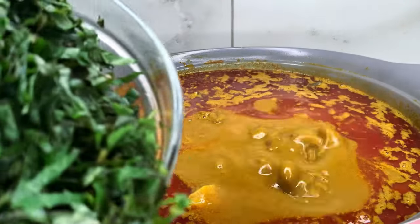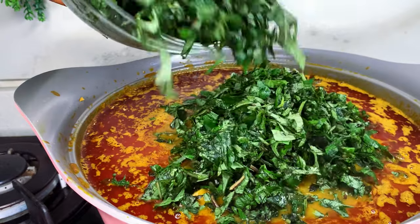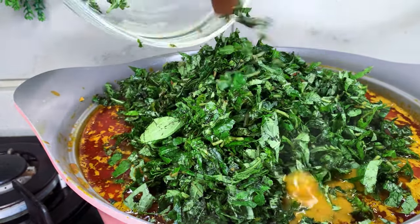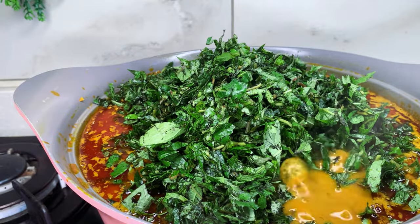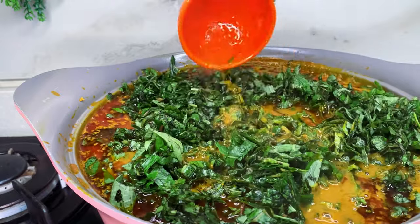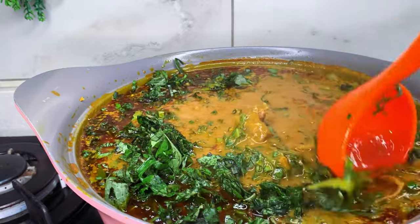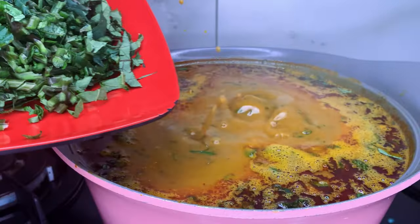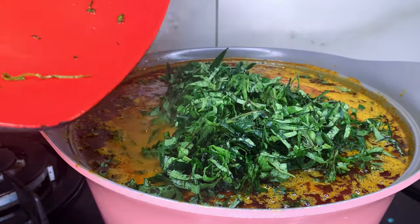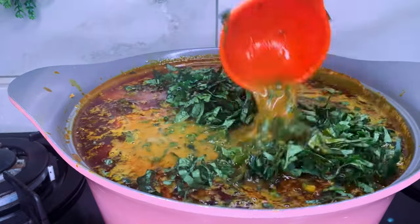Once that boils I'm going to add my scent leaf. Because of all the protein in this stew, it has come up to the brim of the pot, so I'm just going to stir in my scent leaf and let it boil for just about a minute before adding my ugu leaves. I don't let the ugu leaves boil at all — I just stir them in and then I turn off the heat.